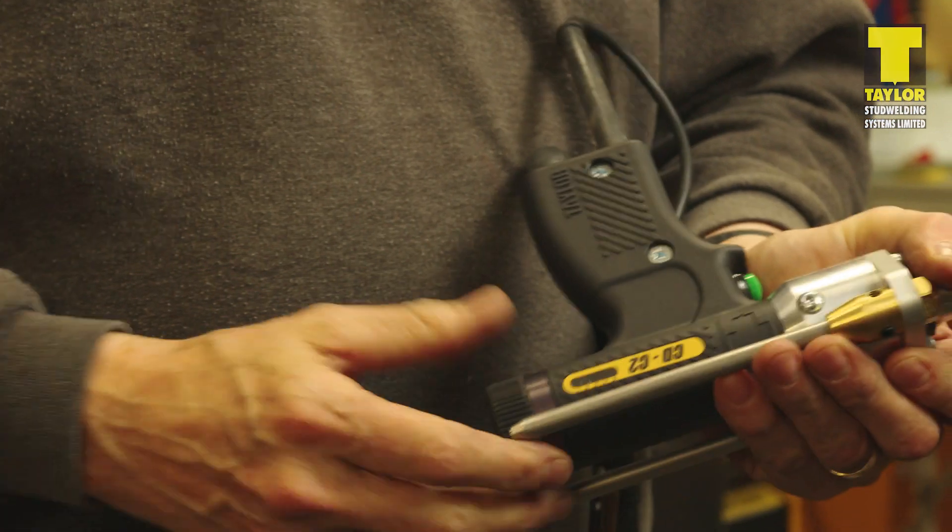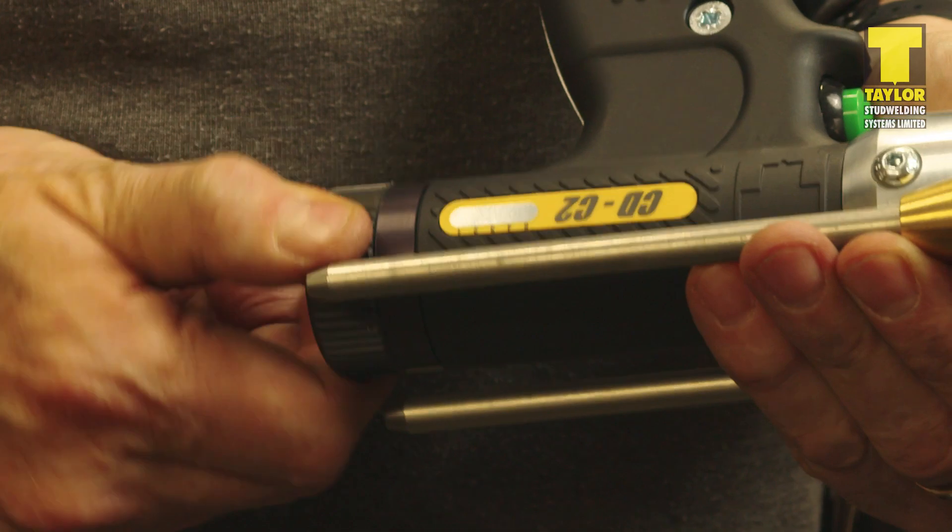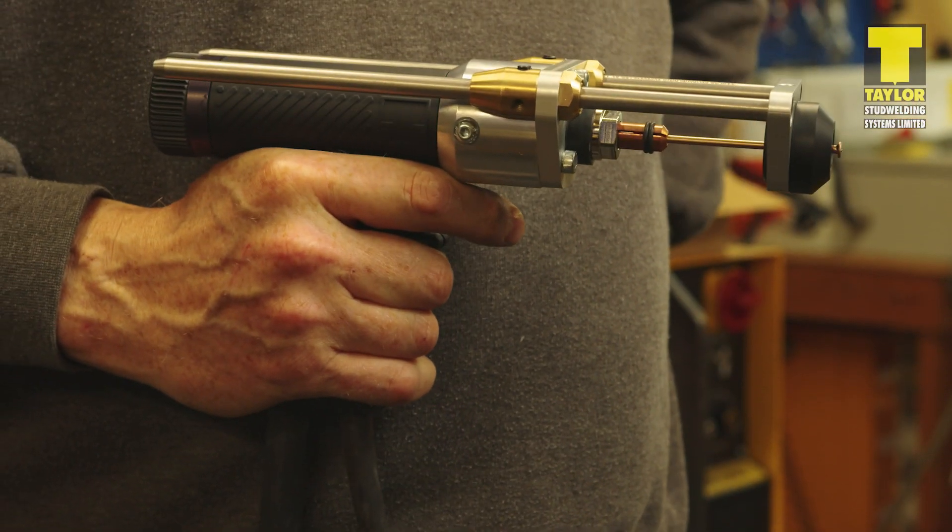Finally, check or set the pistol spring pressure using the rear end cap adjuster on the pistol. For this example, we are setting the pistol to setting 2. The pistol is now ready to weld.